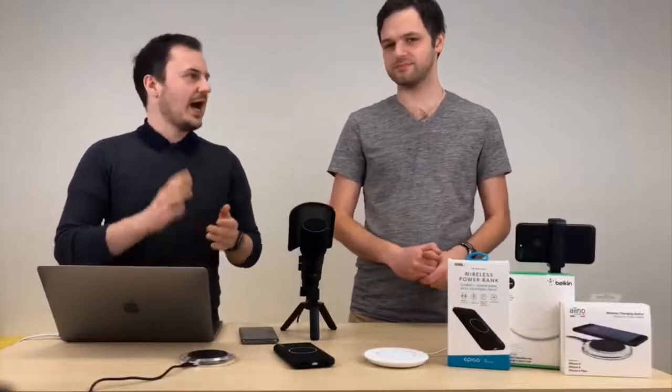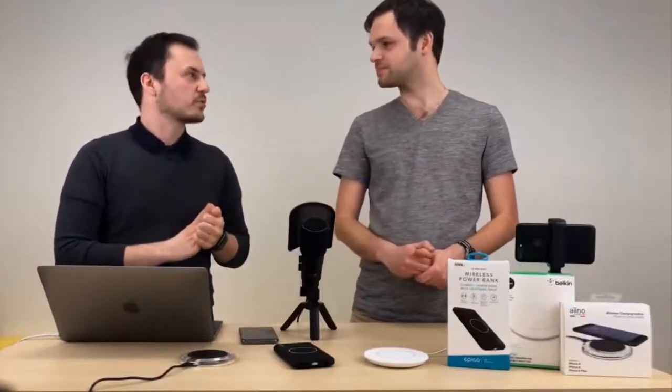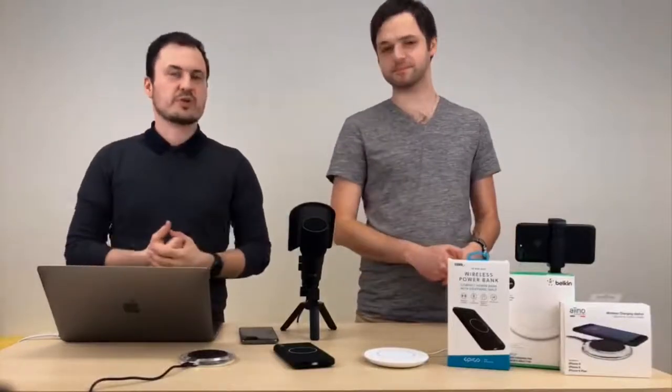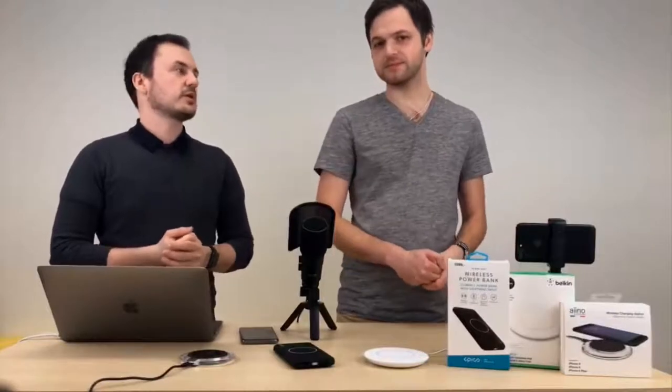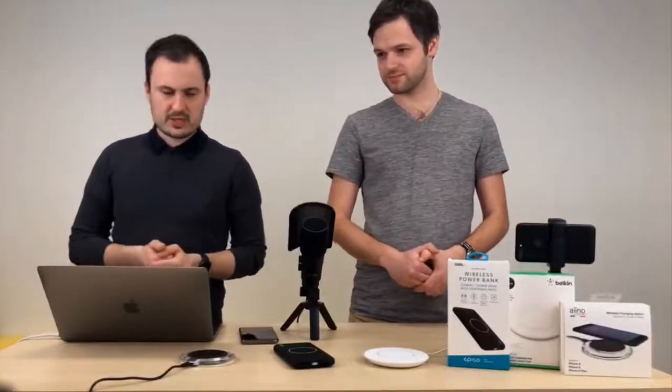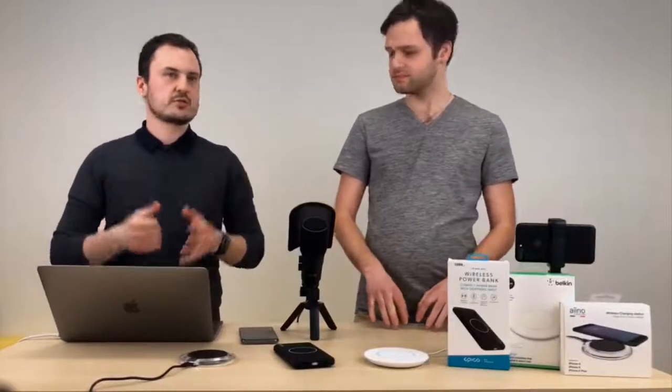A nový AirPods – nový říkám záměrně proto, protože by měla být inovovaná jejich schránka, krabička, která by měla začít podporovat bezdrátové nabíjení. Zatím tomu tak není, koupíte pořád jenom AirPody s krabičkou na drátové nabíjení, ale v rámci března by měly vyjít společně s tou AirPower nabíječkou. Co úplně veselé není, je cena té nabíječky – ta bude kolem asi pěti tisíc korun.